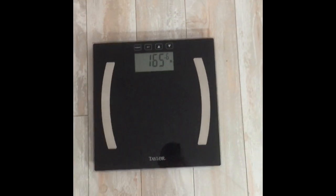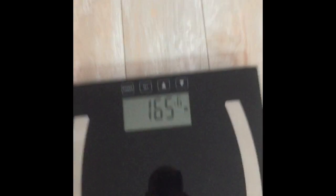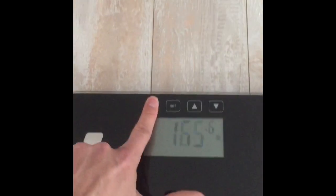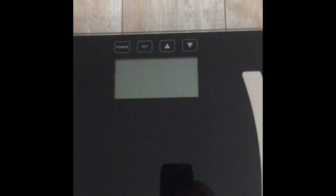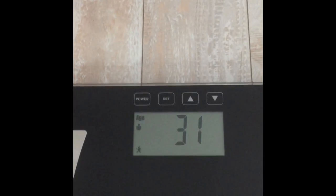Okay, so there's my body weight. So now what I want to know is my body fat. So I press power — it asks me which one I want to use. It's me, I'm going to number one. It tells me when it's ready.